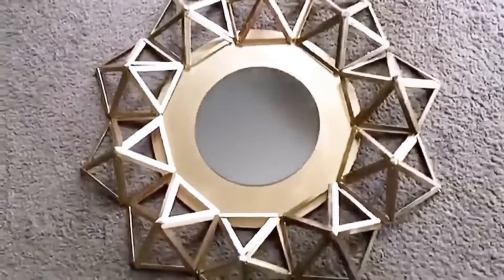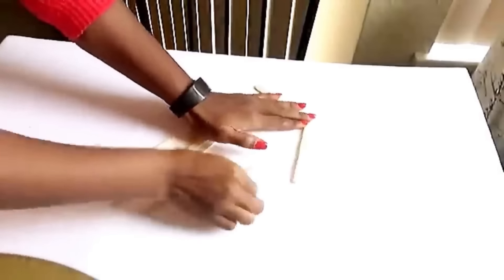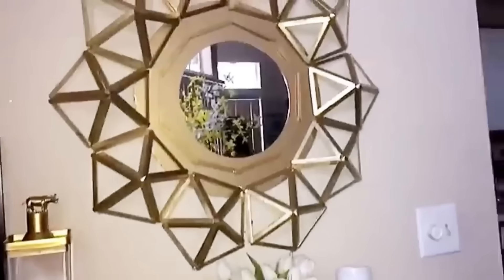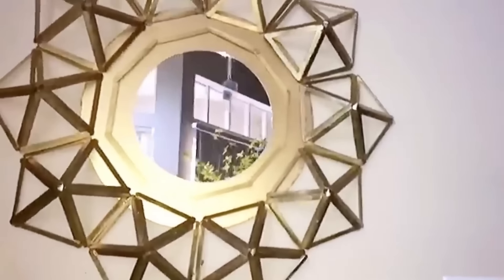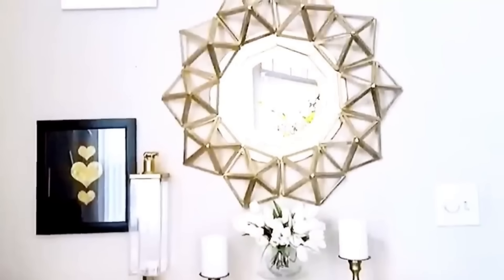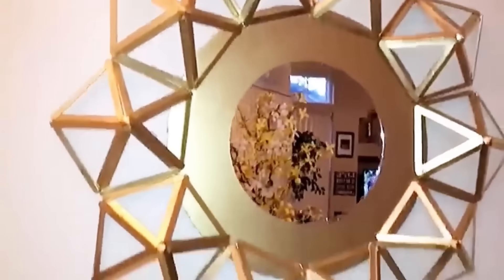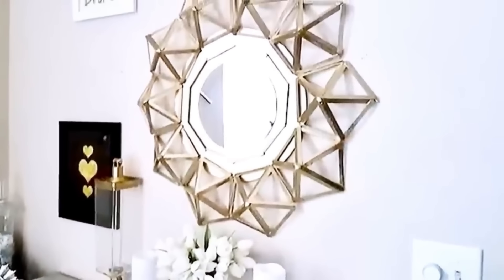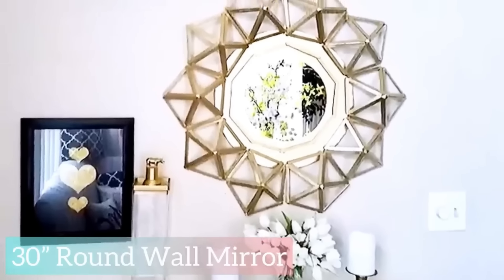You can either leave this plain the way it is or you can have more craft sticks glued around the mirror. I then glued a hook at the back for hanging — and here's what it looks like on the wall. I have done a lot of projects with craft sticks and this is just one of them, but it's nice to know that with just simple items like craft sticks, you can make a whole lot more.